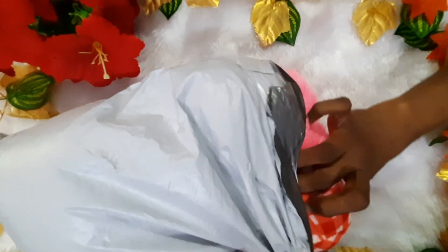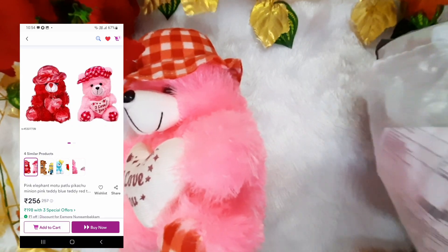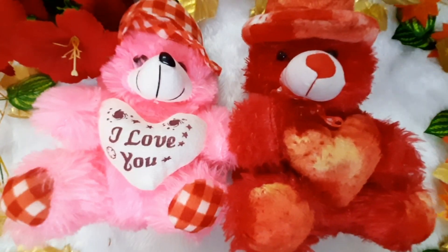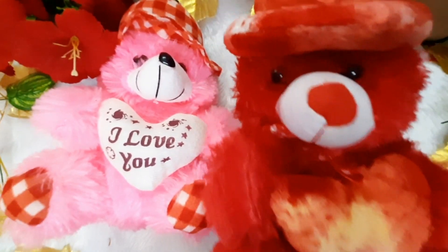First, we are going to show you a cute haul. We are going to look at the packaging — this is a combo. We are going to show you a set of two teddies. There is a pink color and a red color. There is a cap in the pink color. The quality of the teddy is very good — it is also very soft and shiny.